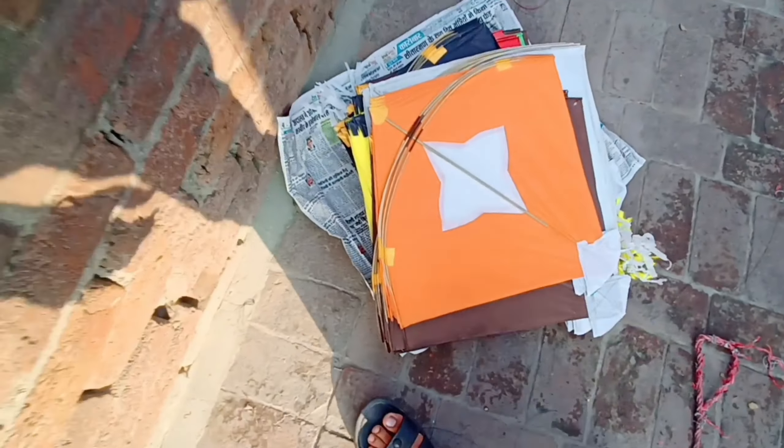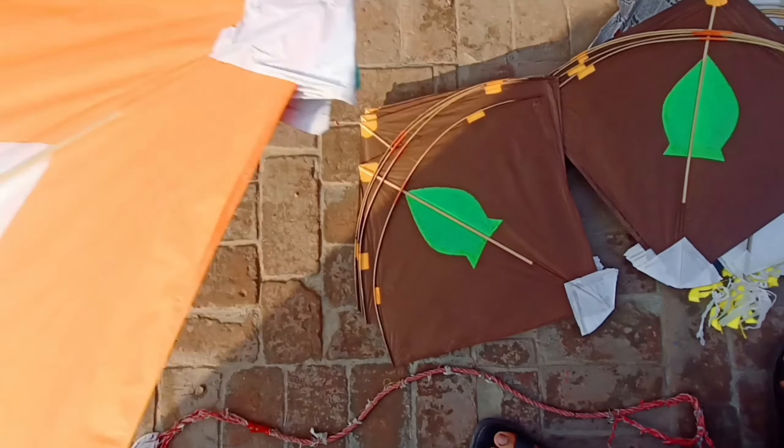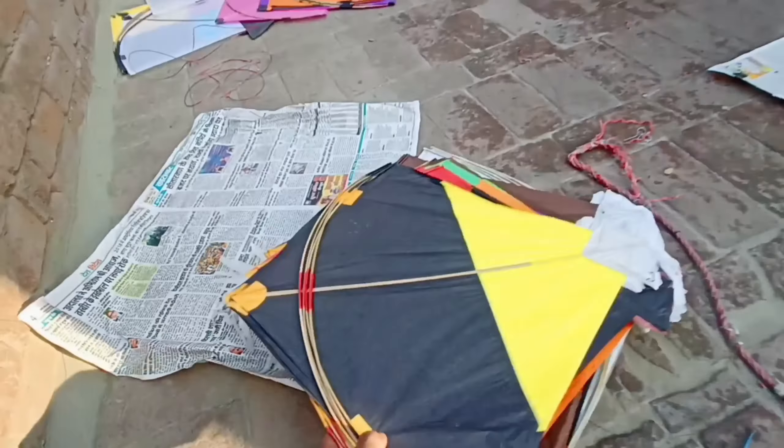We are going to review two of them. I have also got a kite — look how many of them. Look at this, guys, this is also a lot of kite.